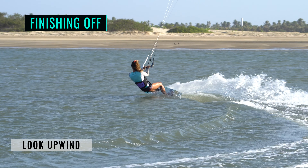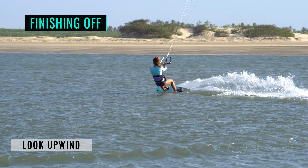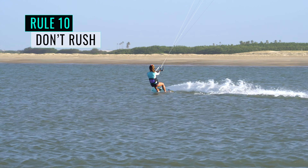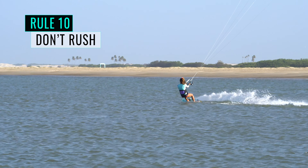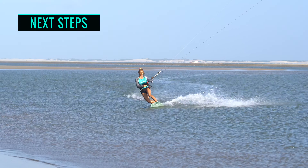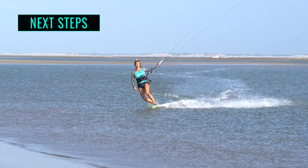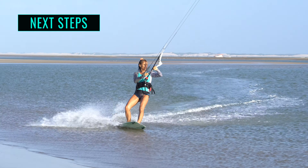Turn your head to look upwind and get yourself and the board back onto your upwind edge. Remember, there is no hurry to untwist your lines — wait until you are settled. Once you get more confident, you can initiate the down loop a little earlier, simultaneously as you relax your edge.